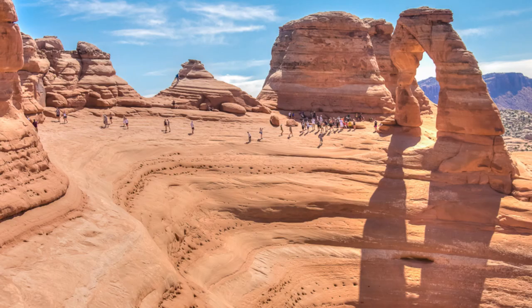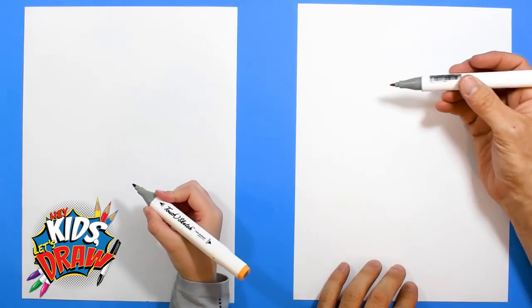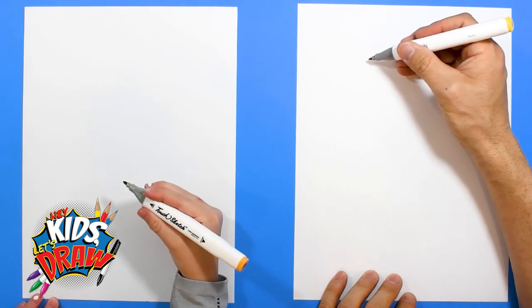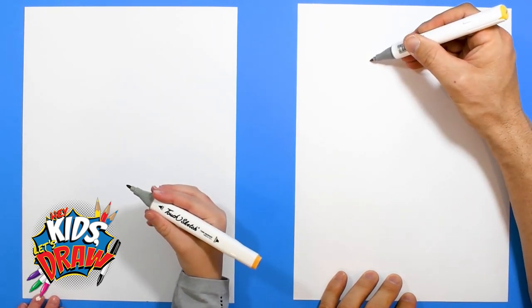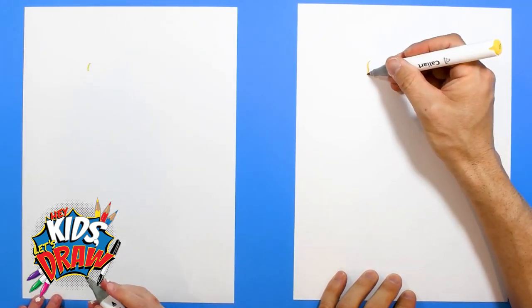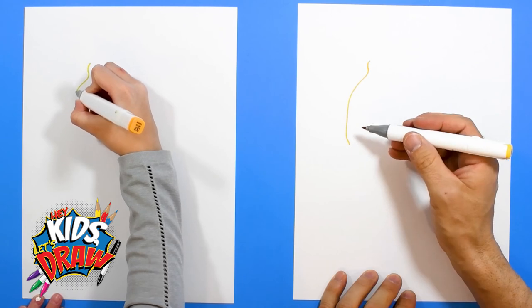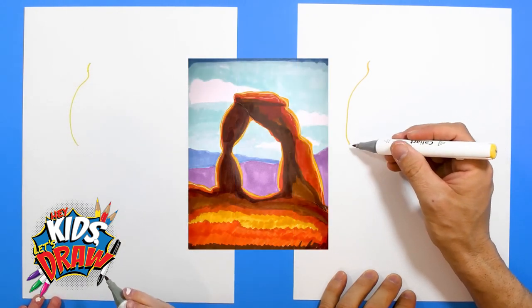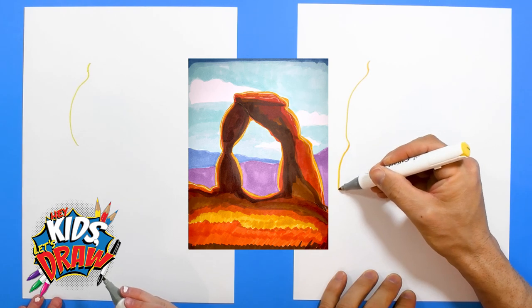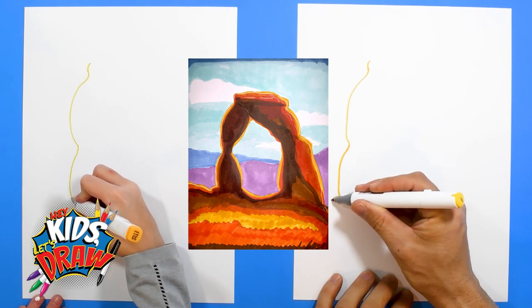So we're gonna start out with a light color, a yellow, and we're gonna do Delicate Arch and then add other colors on top. So Olivia's with me. We're gonna start out with this fine tip. She's got her color. And this is gonna be a little more challenging. We'll start with the top up here, kind of a curve, and then we'll bring it down. Drawing an arch is a little harder because it's not a natural shape — it's just a bunch of squiggly lines put together.